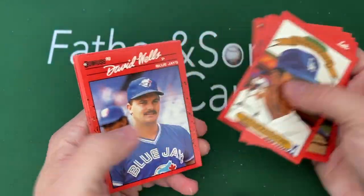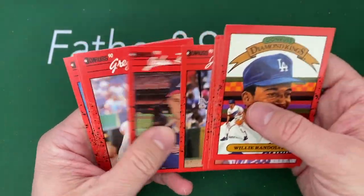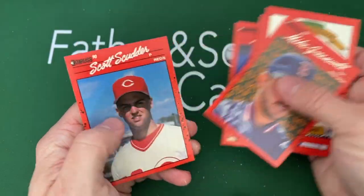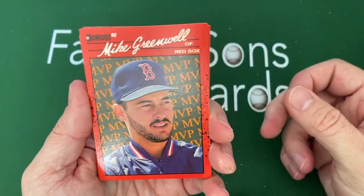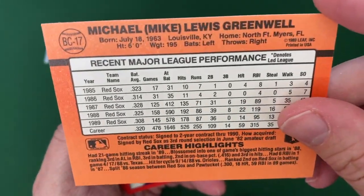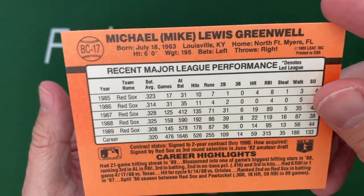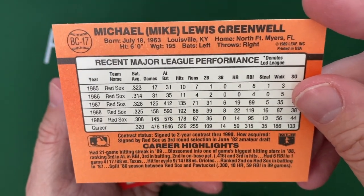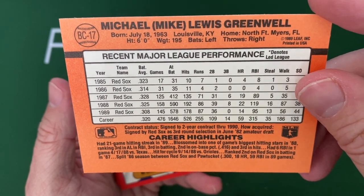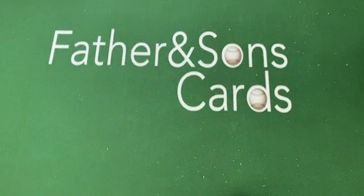If you've seen any of my other videos, I loved Will Clark growing up — I was a big Giants fan. The threesome of Will Clark, Kevin Mitchell, and Matt Williams — I really liked them, they were really awesome. Another Diamond King — Willie Randolph. Mike Greenwell, there's a name. There's an MVP card — they actually give you stats on the back which is pretty cool. Looking at the stats: 14 runs and 95 RBIs while hitting over .300 almost every season — pretty cool.